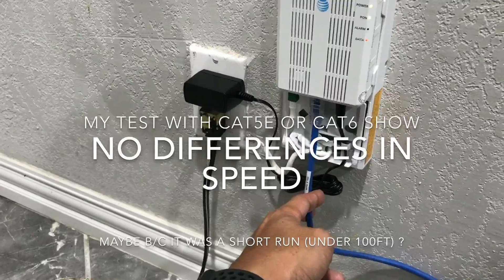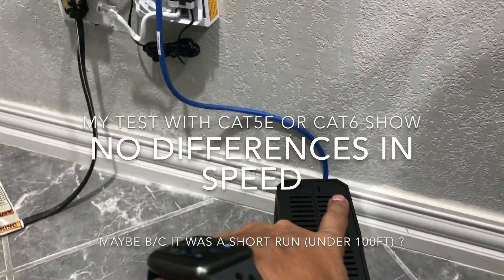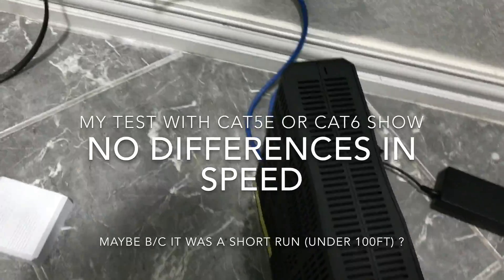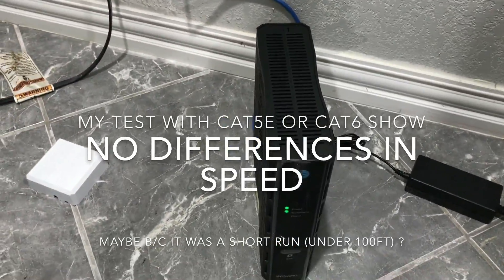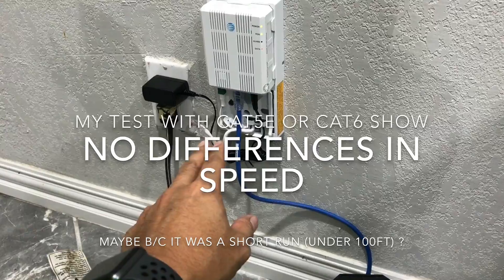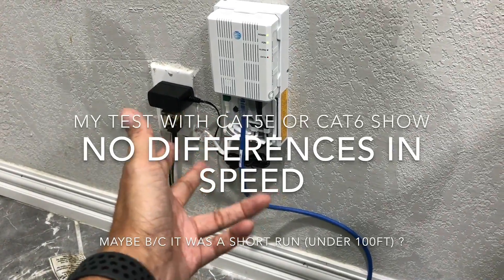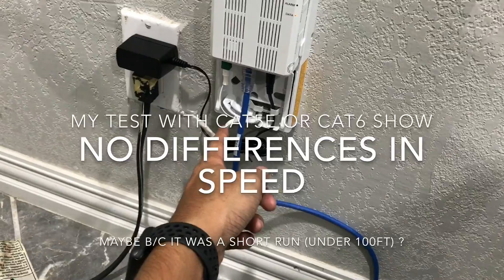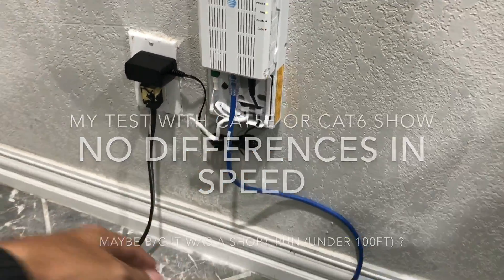I unplugged the Cat5e and plugged in my Cat6 into here. I'm going to run another Cat6 to my computer and see if that improves the speed — to help narrow out whether Cat5e and Cat6 make a difference. Even though on their website it says that Cat5e is acceptable or adequate, but they recommend Cat6.